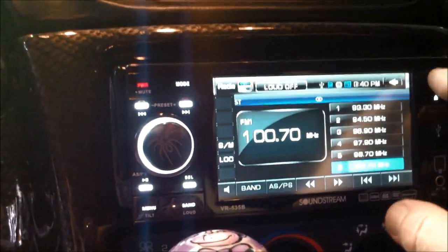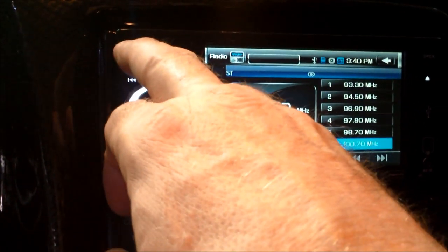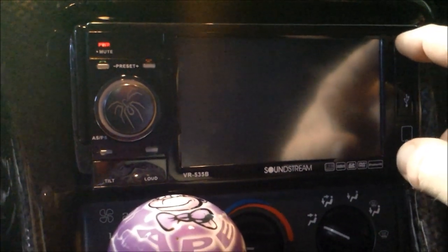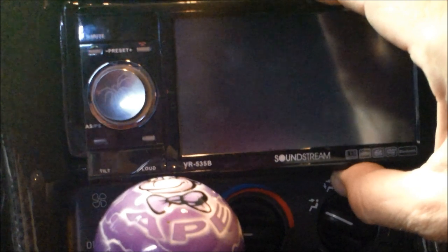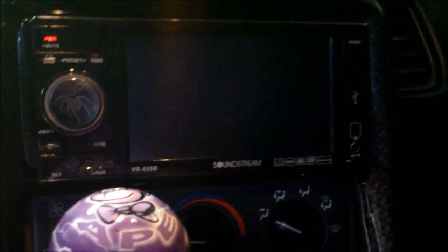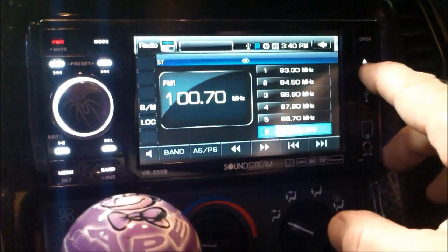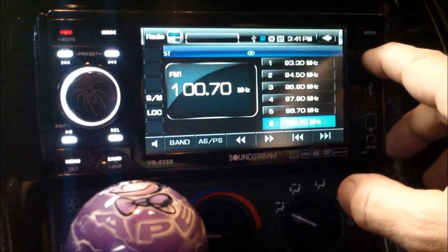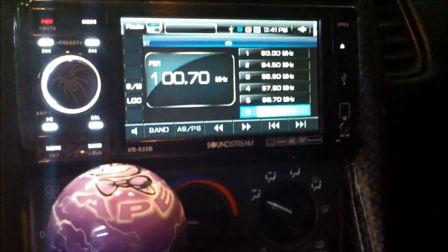Then we've got the open button, which takes the cover off. Push the open button right here — takes the faceplate off. That light blinks the whole time that the faceplate is off. Turn it back on. Then we've got this open button for the disk, so you can put a disk in. That's the eject button.